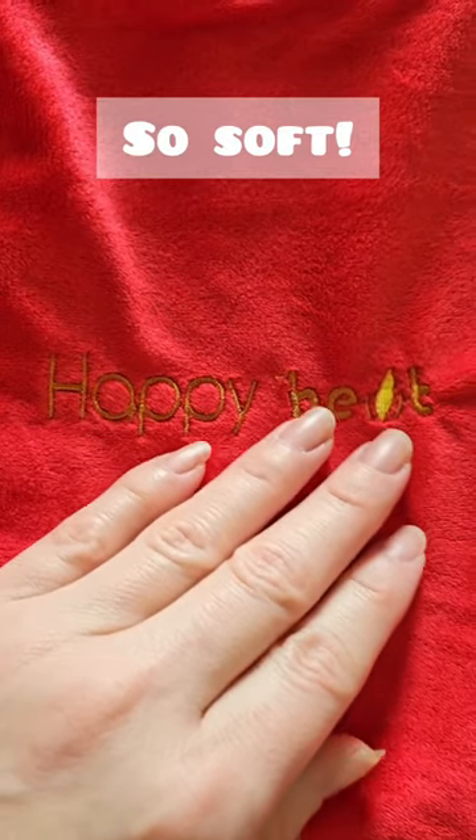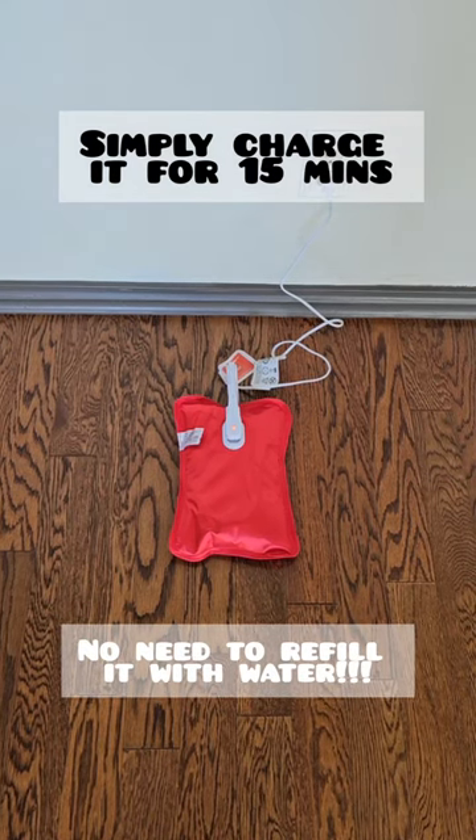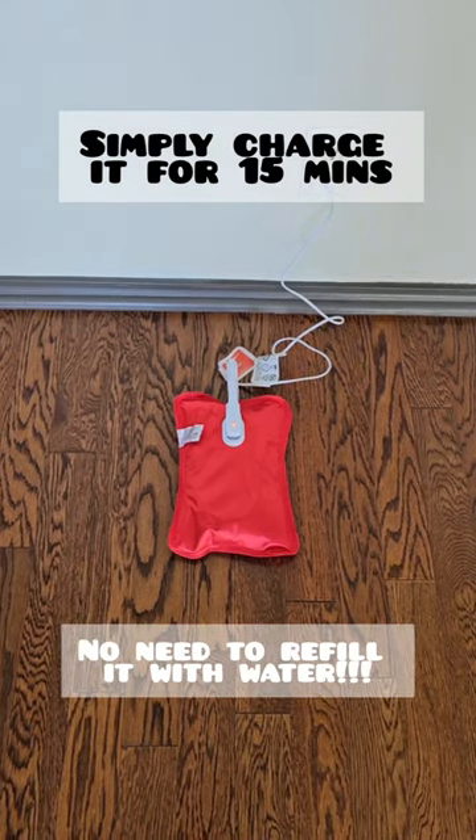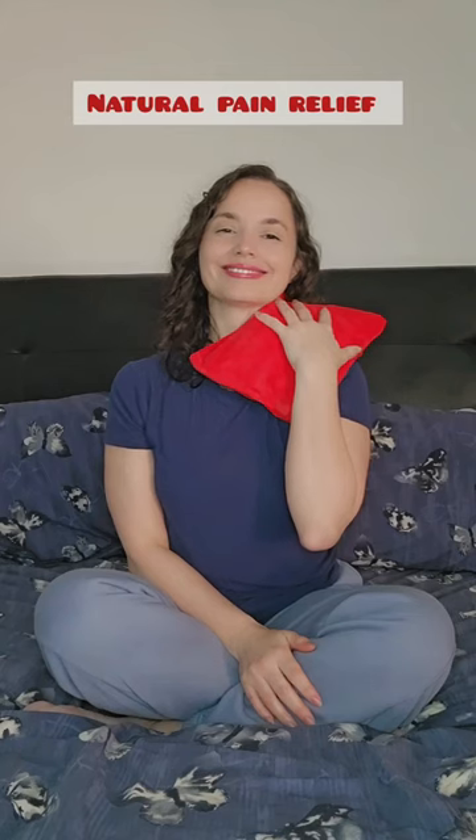The velvet cover is so soft. I love that you don't have to refill it with hot water — you can simply charge it for 15 minutes and enjoy it for up to 5 hours. It's the perfect nature of pain and stress relief.